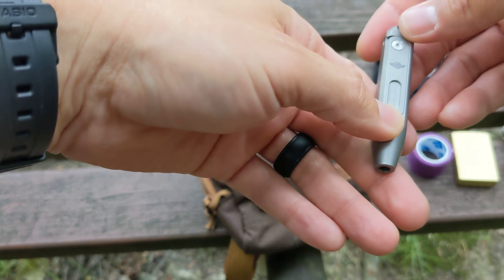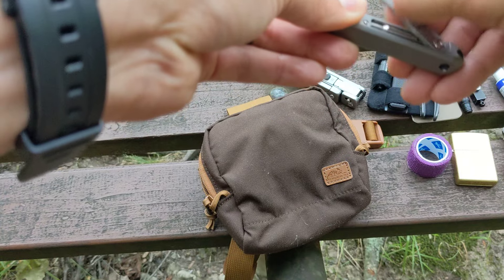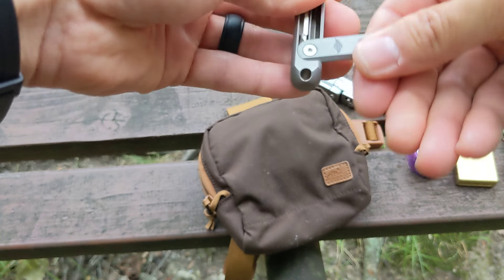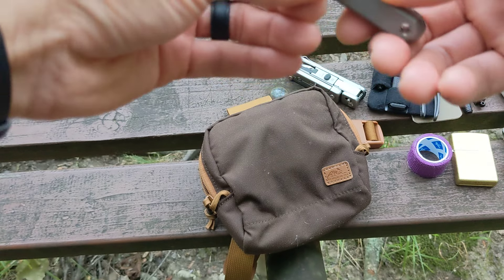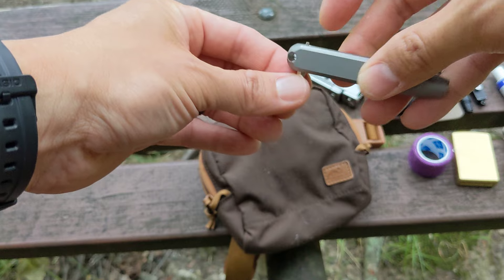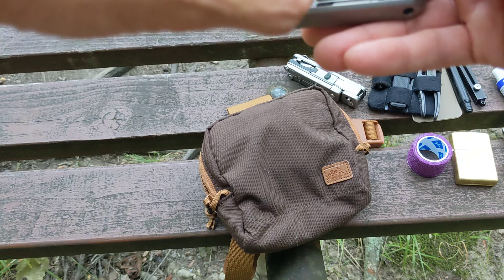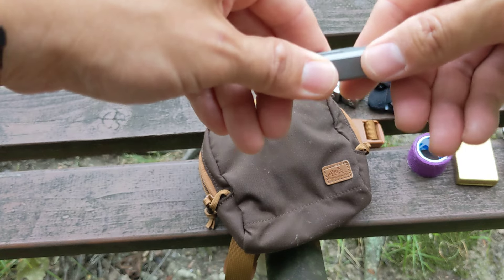I also have the O-Knife O-Tackle D1 bit driver kit. It's a mini driver with four bits included — you get a selection of Torx, Phillips, slotted, and hex bits. You just put a bit in the front and you've got a little driver, which is perfect for knife maintenance and that kind of job. If you need a little more torque, you can put it in the handle end. Unfortunately it's not magnetic, which is the only thing I don't like. It's made of titanium, and it's got a little ball detent that keeps the cover in place. The bits are held by internal magnets so you don't lose them. For $20, it's the O-Knife O-Tackle D1 bit driver and it's really awesome.